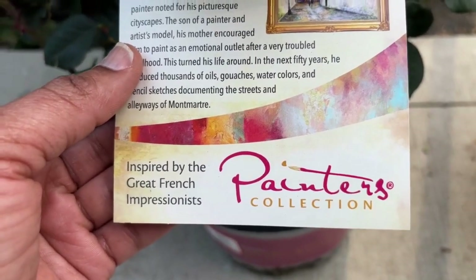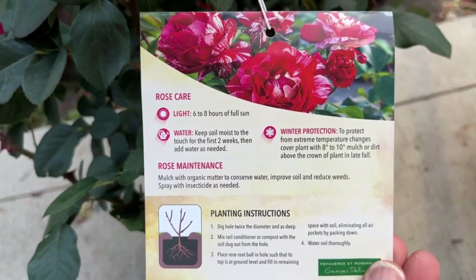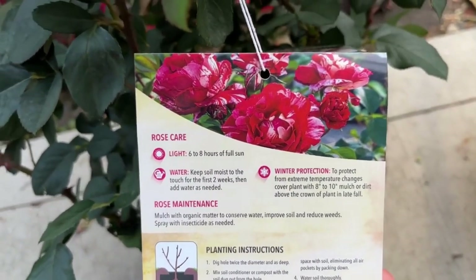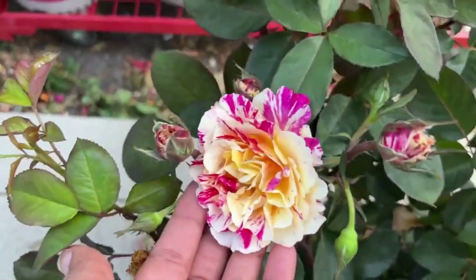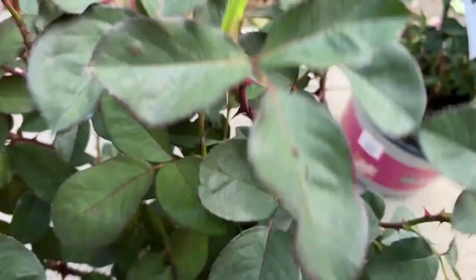I appreciate that they gave you some history about where the rose came from — that was a plus for me. As with most roses, this prefers full sun. Look at these beautiful blooms; it looks like you took a paintbrush and just painted on. I'm so excited just looking at this one — it's beautiful.